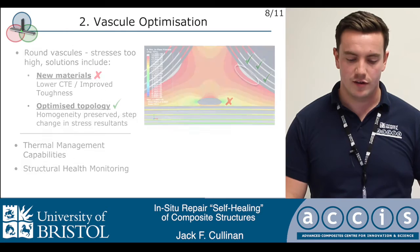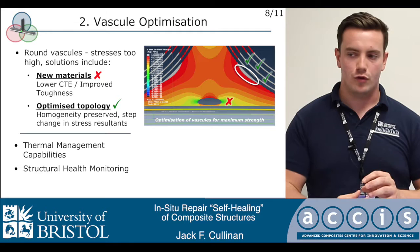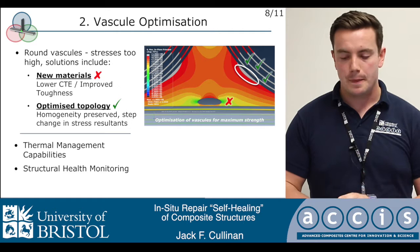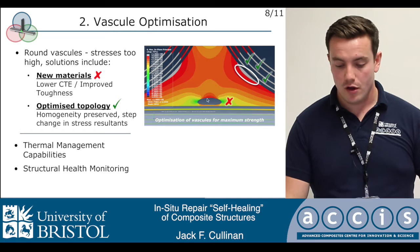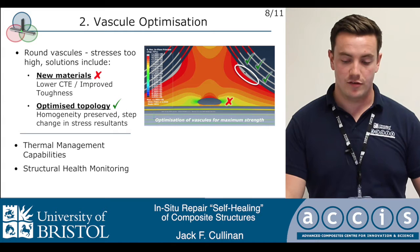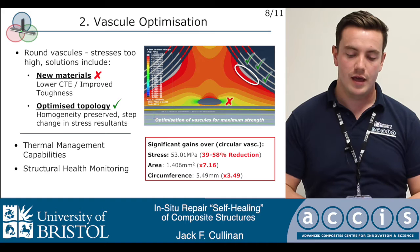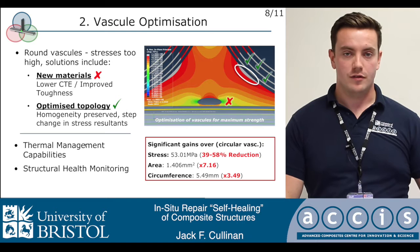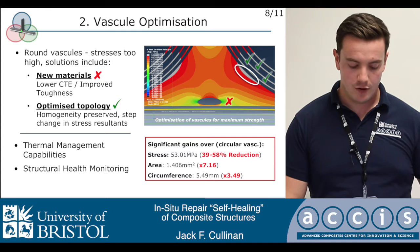We needed to change something fundamental, so we looked at new materials — could we use dissimilar materials inside the deltoid to reduce the coefficient of thermal expansion or improve toughness locally? Although we could, these were very exotic materials. A far simpler method was just to change the topology of the vascular itself. Using a non-cylindrical or non-circular configuration, we were able to promote failure remote from the vascular rather than at its periphery, thereby maximizing the theoretical strength of the component. Simultaneously, we achieved a seven-fold increase in area with a 40 to 60% reduction in peak stresses. This opens up thermal management capabilities, structural health monitoring, and other multifunctionality beyond self-healing — a very interesting future application for this technology.